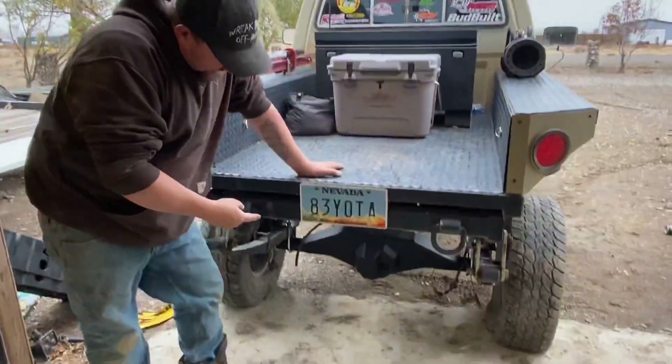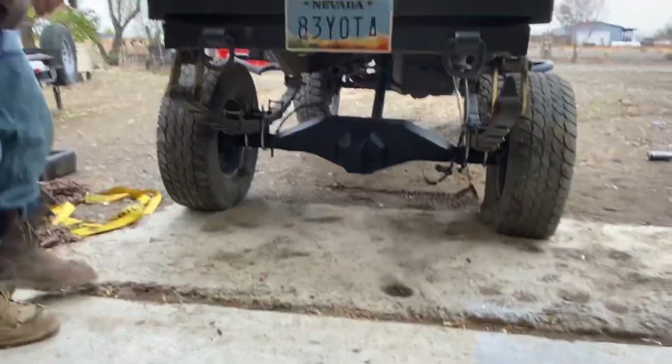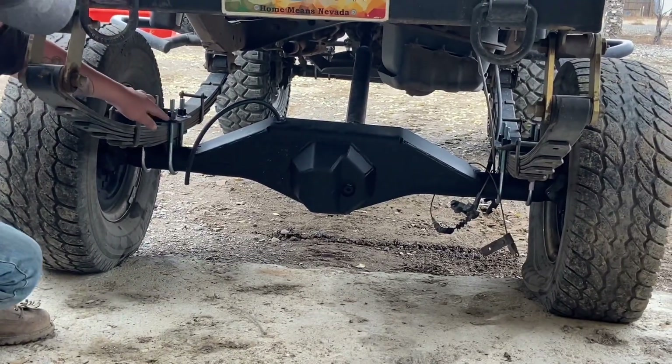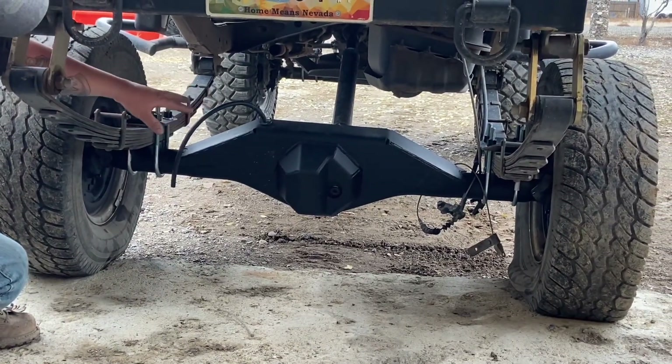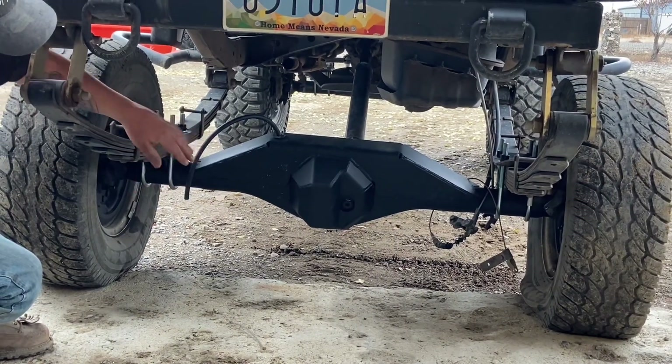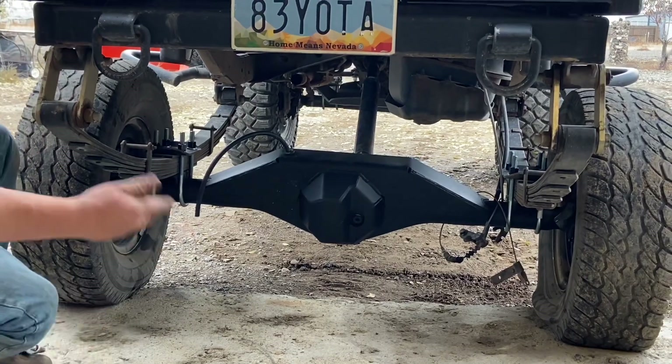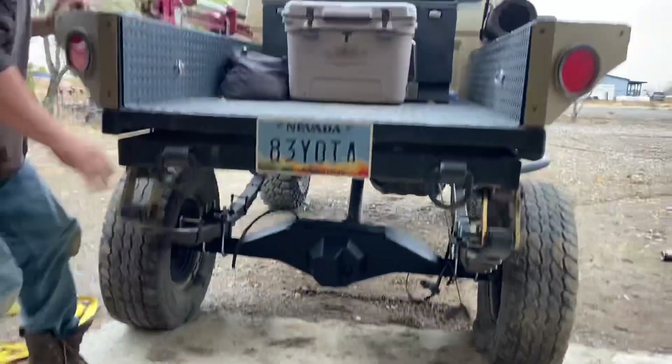We got the axle underneath the truck. All we got to do is torque down the U-bolts and then figure out brake line routing. I want to bring it up over top of the truss to keep it out of the way of rocks, just in case we back into rocks and it doesn't make contact with the brake lines. Put the tires on it — that's about it.